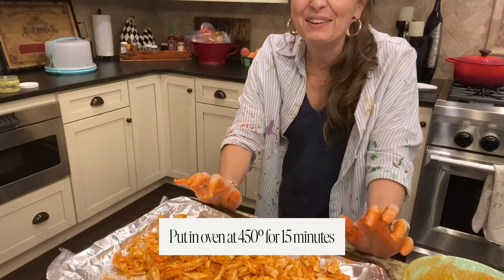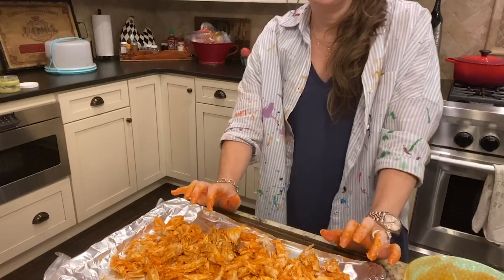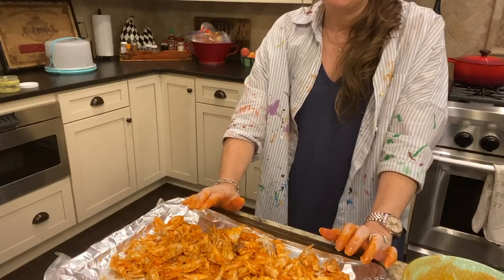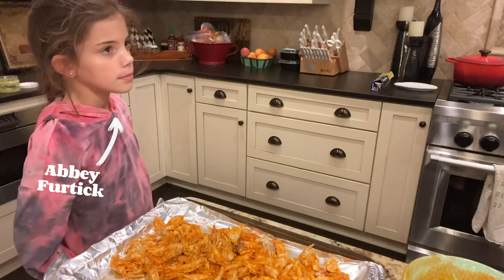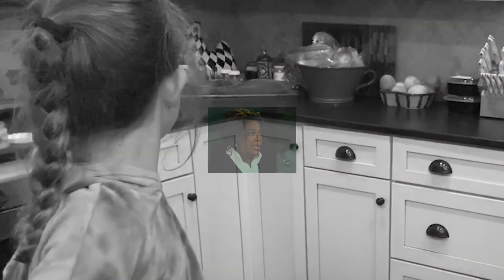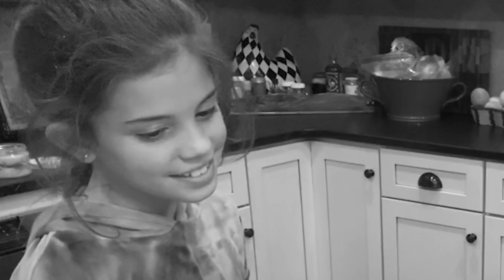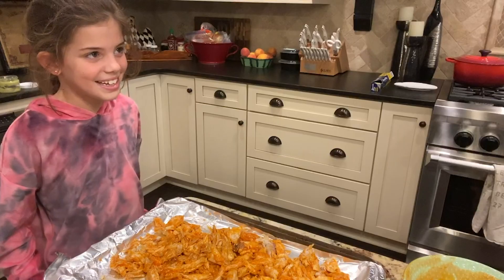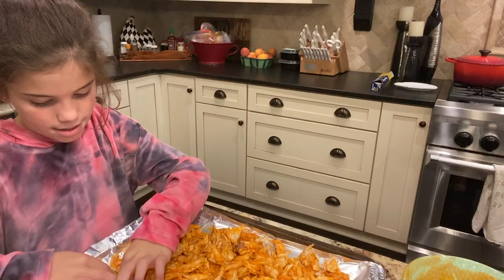I'm going to put this in the oven at 450. Someone came to say hi — I'm not live, just making a video. This is burning my hands! Abby doesn't like spicy food, but there are some pieces on here that don't have as much, so it'll be fine. I'm going to put this in the oven at 400 and just watch it — it'll probably take about 15 minutes.